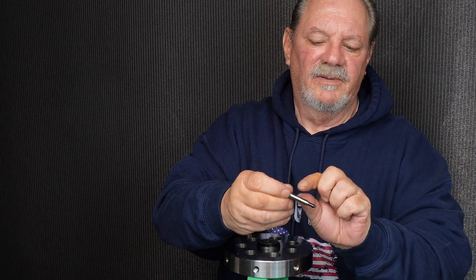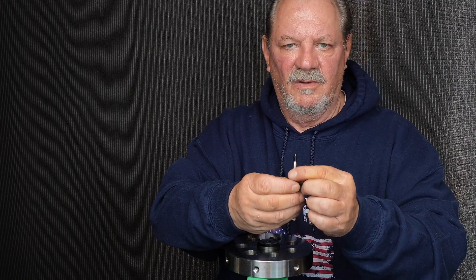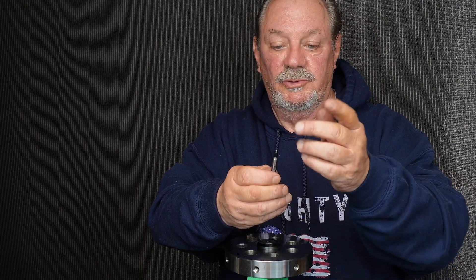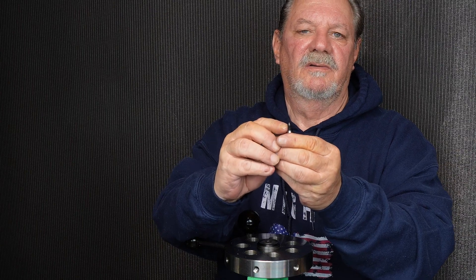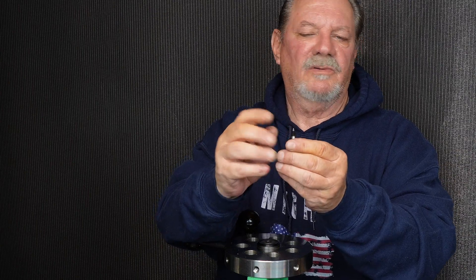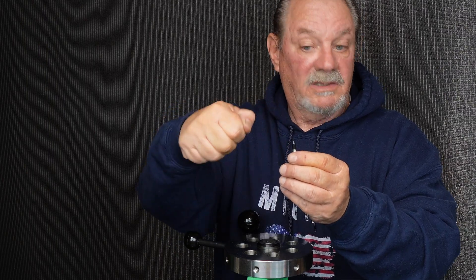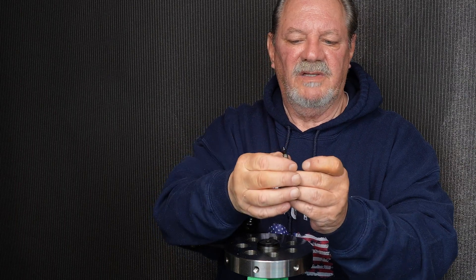You're going to grab the flats of the shaft, or vice the shaft with a plastic or rubber-faced vise, and then take a 3/16 wrench to the flats on the pointer or pin — same size — and you're going to snug it. You're not going to tighten it; you're just going to snug it, let it set up for 10 or 15 minutes, and you're good to go.